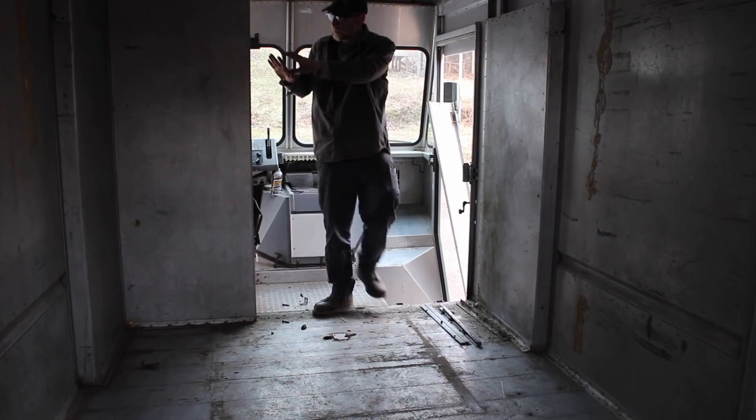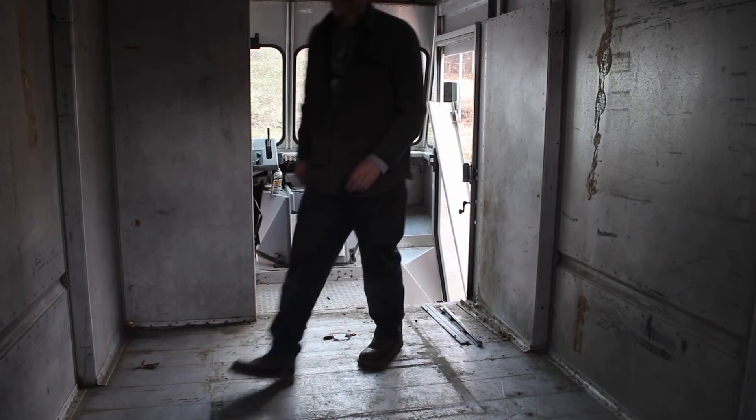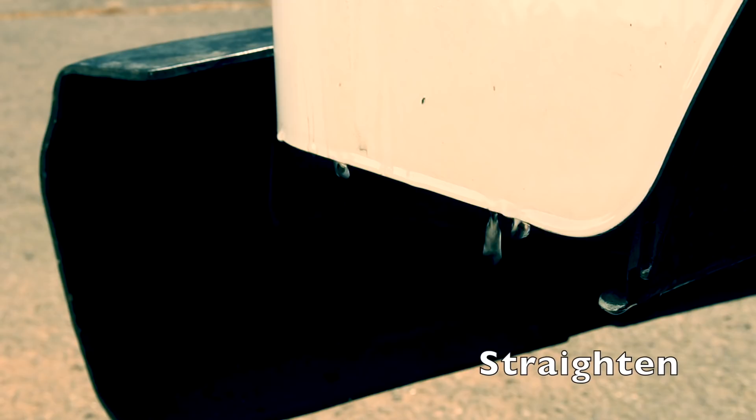I'm going to leave this up because I'm probably going to build a cabinet here into that. This feels a lot bigger in here already.